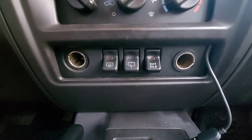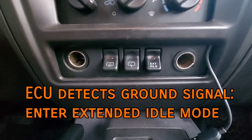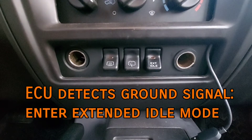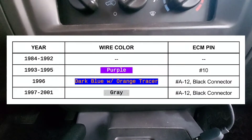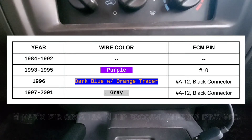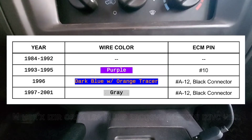The circuit is fairly straightforward. If the ECU detects a ground signal on a certain pin, it will raise engine idle speed. On 1993 to 95 XJs, that's going to be a purple wire going to pin number 10. For 1996, a dark blue with an orange tracer going to pin A12. And for 97 to 01 models, a gray wire going to pin A12.